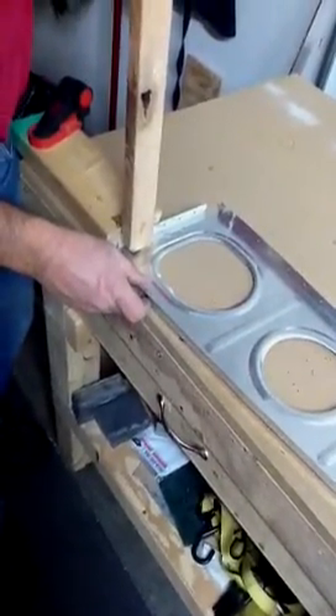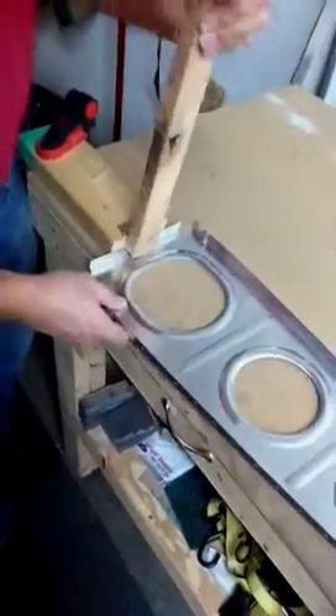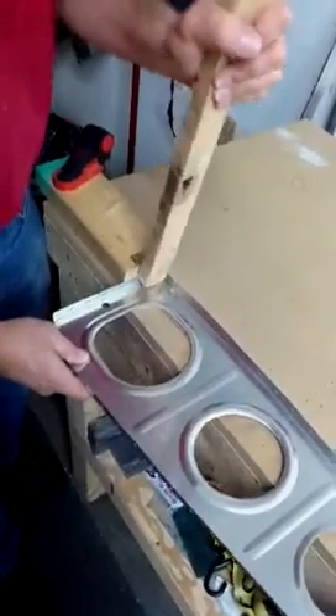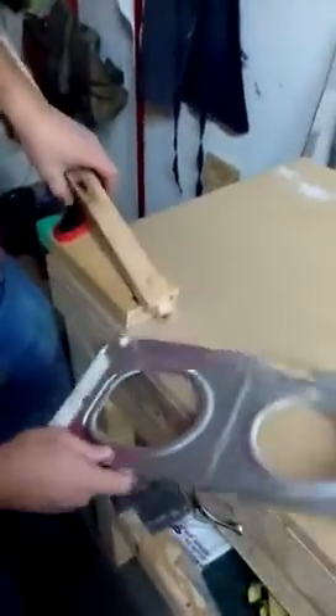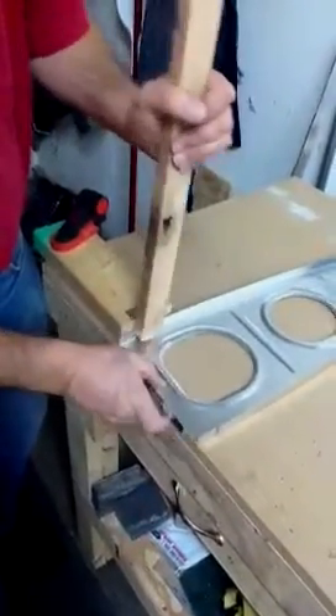I'm going to explain to you how I form a rib here. I'm straightening the flanges. I just have an 11-degree 2x4 with a thing on the end here to straighten the rib out, the rib flange.